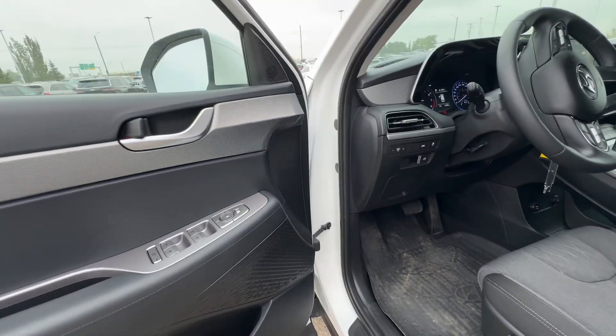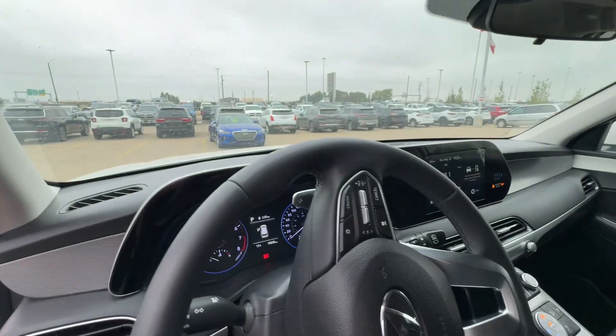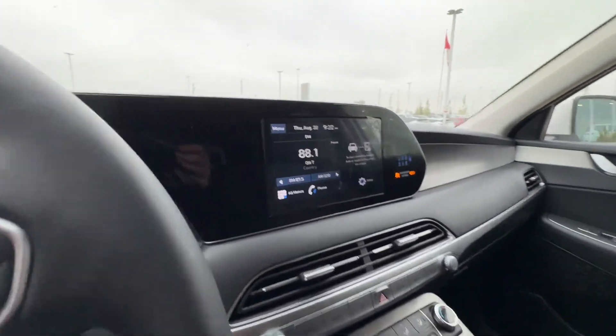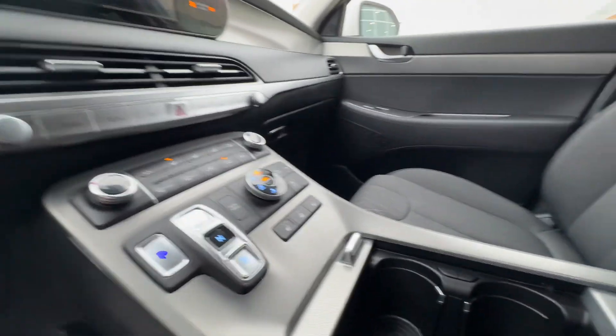All weather floor mats — we apologize, we haven't cleaned it perfectly yet. Lane departure system, digital cluster, got your adaptive cruise control right on the steering wheel. They even still have the plastic over the touchscreen here. You can see it's a heated steering wheel.